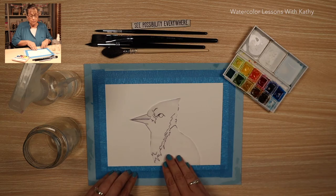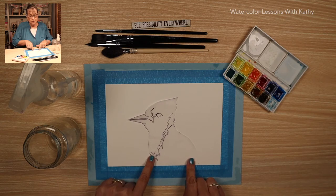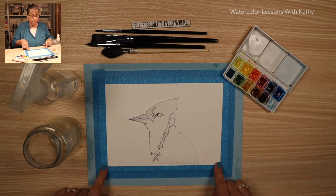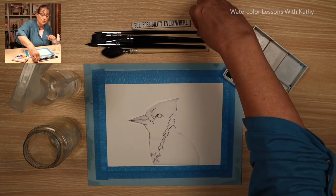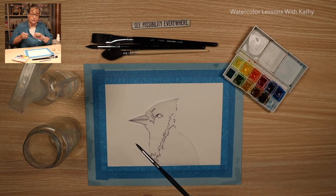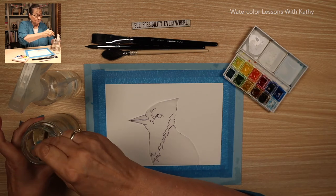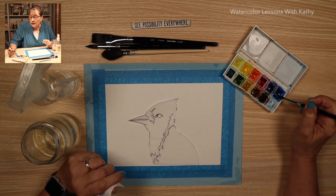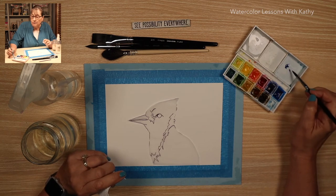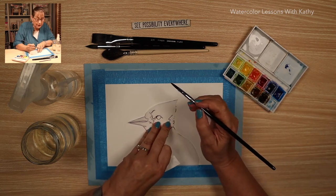Place the template in the middle of the page. This is a profile of the bird. Pick up your liner brush, get your brush wet, and load it with intense blue and trace your template.